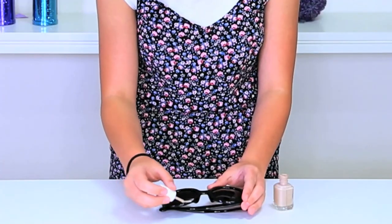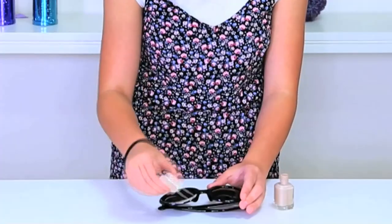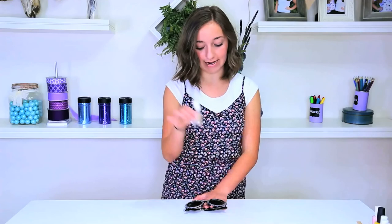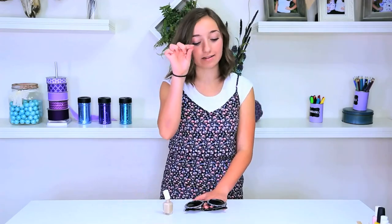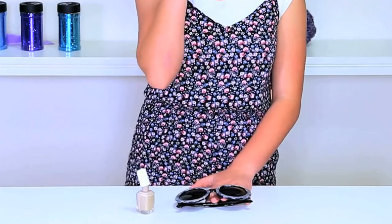So I'm just going to go ahead and paint the circular areas of my sunglasses this brown color. So now that I've painted the first coat of the brown, I am realizing that it's a little bit thinner than I thought. So I'm going to put a couple extra coats on top just so our brown is the perfect color.